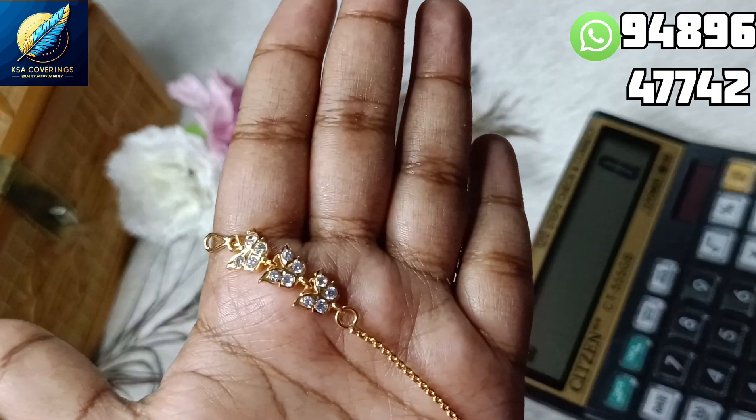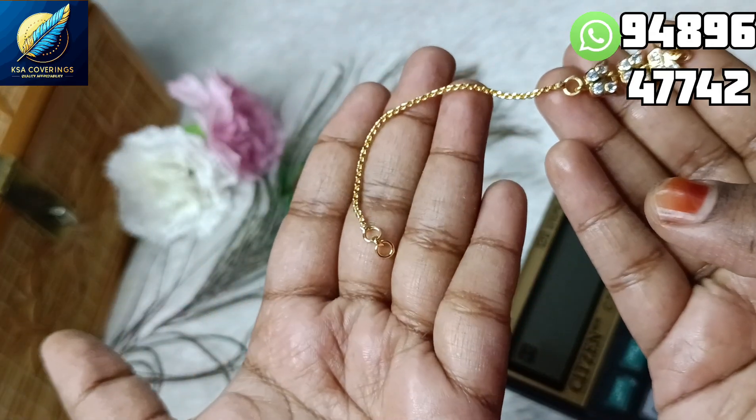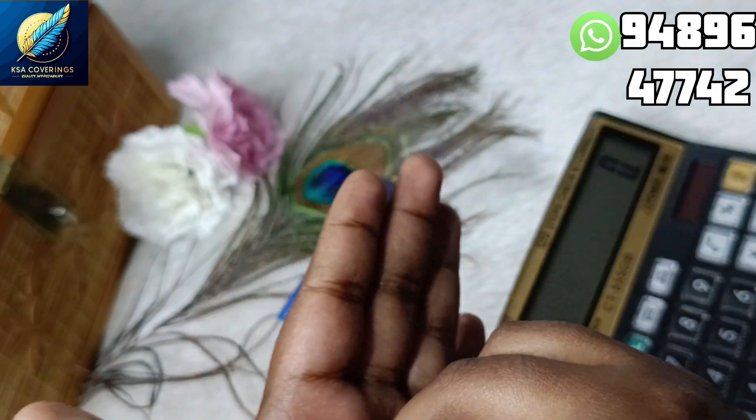If you receive that, you will have the damage in your new model. If you want to make a video, it will be easy to replace it.